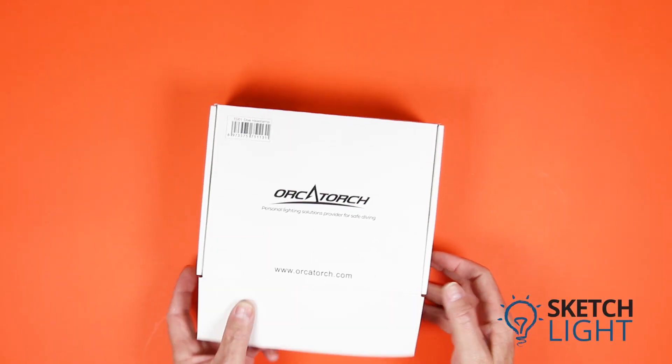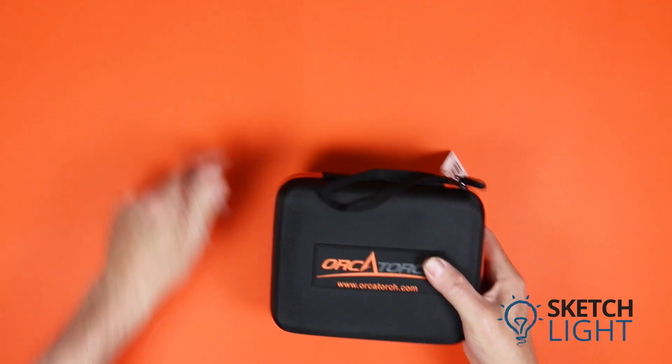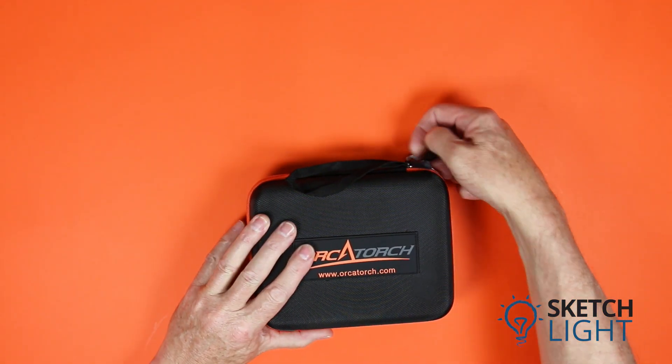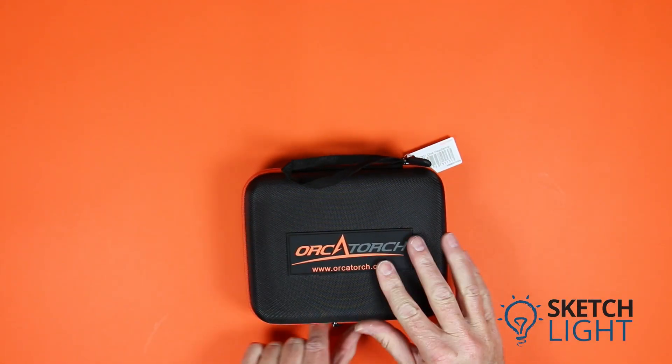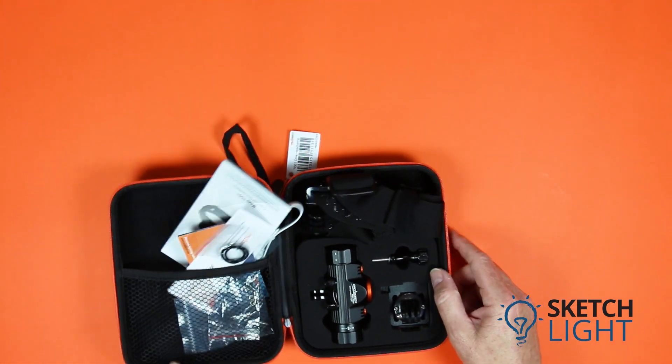Today we are looking at the Orca Torch Mazu TD-01 dive headlamp. Let's open the shipping box to reveal the nice storage case. Use one of the two zips to open the case to reveal its contents.